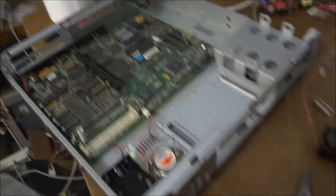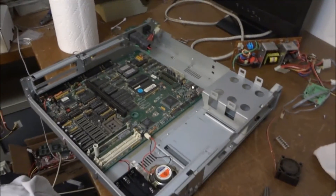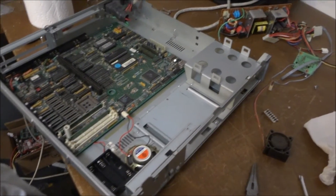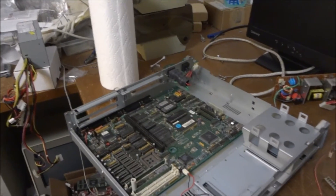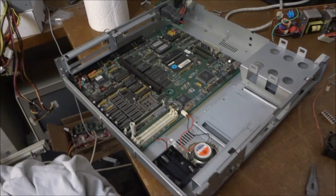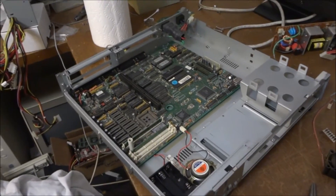I'll finish cleaning up the power supply fan and get that in there — I should have probably put the fan in before the motherboard. Once that's done, it'll be the floppy drives, then the hard drive, then the video card, and then we should be all good. We'll test it out and see if it still works.